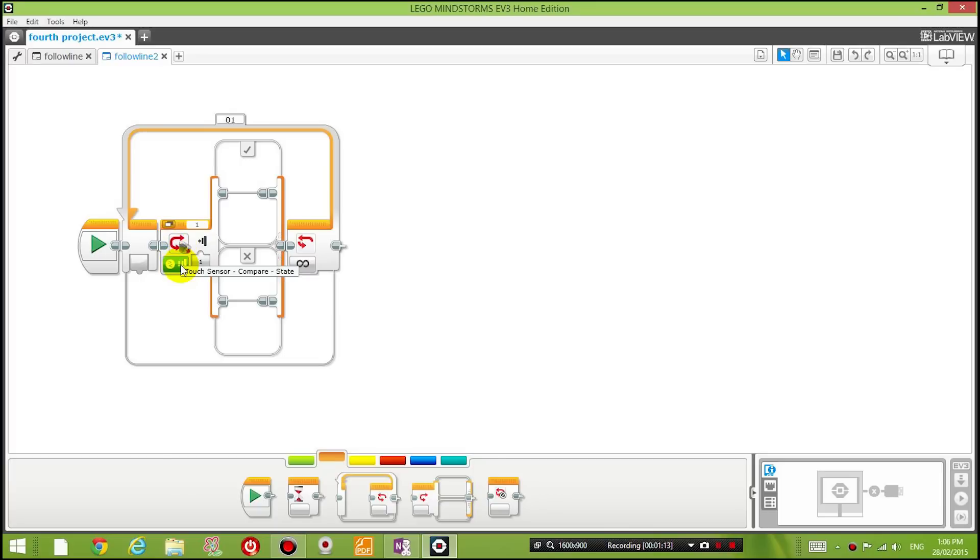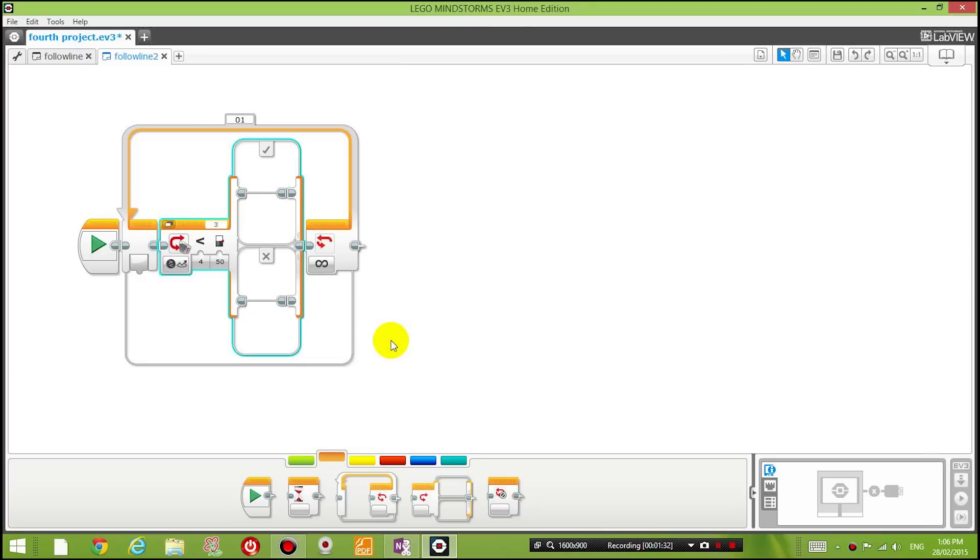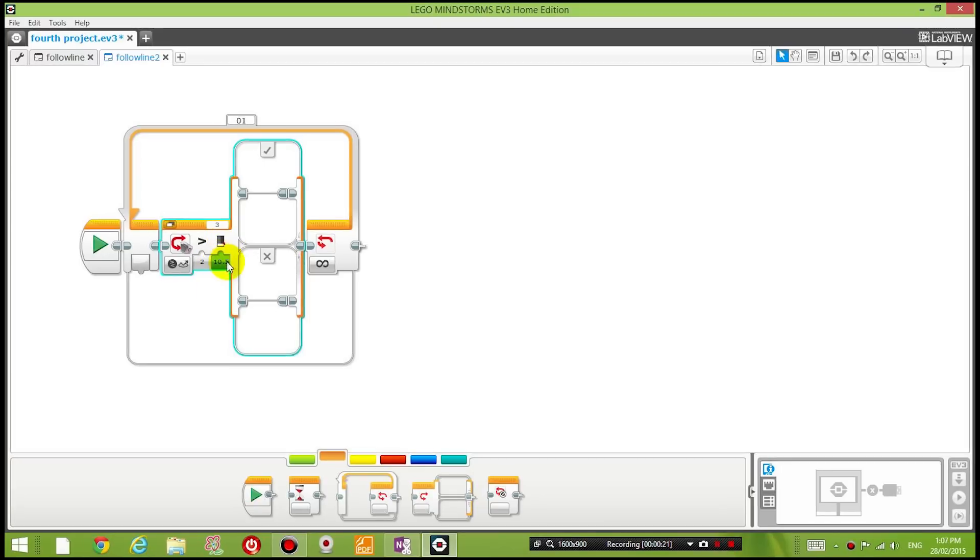What are we evaluating? We're going to compare the value measured by the color sensor - specifically the reflected light intensity, which is what we used to test the blue and brown values earlier. We're going to test whether the measured value is greater than 10.5, which represents halfway between the blue and brown colors.